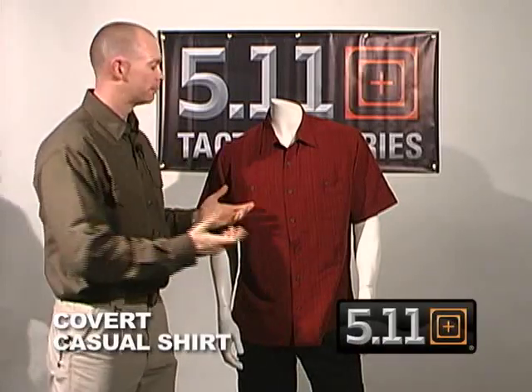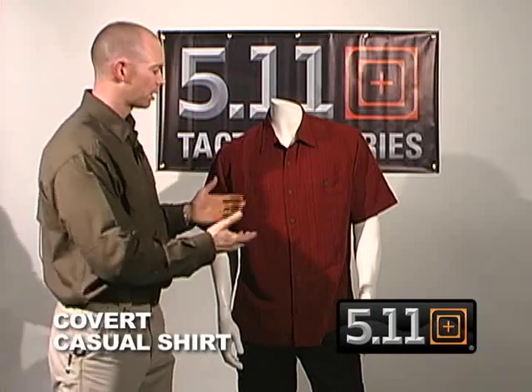New for 511 Tactical is our Covert Casual Shirt. If you haven't seen it before, I'm going to go over it with you today. We've also added some new colors for the spring, and this is our brick color.